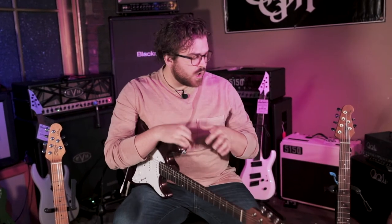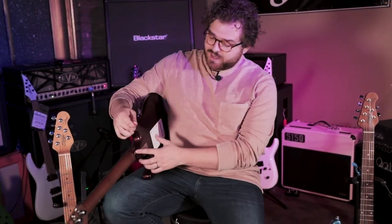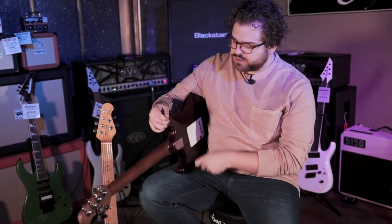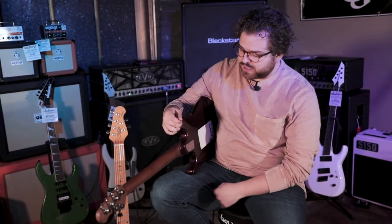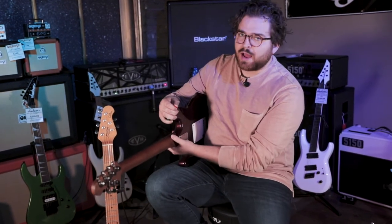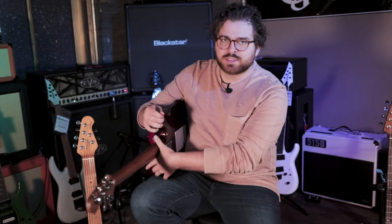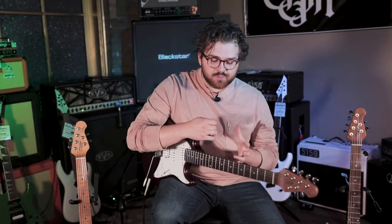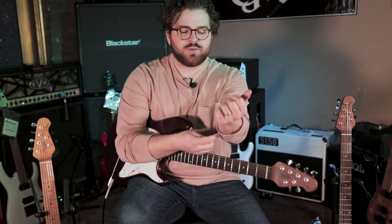One thing I wanted to mention as well that's on all of these guitars is it has a scooped neck profile where the body and the neck come together. It is a bolt-on, just like all strats are, but it does have a scoop so it's a little more comfortable to play up high on the neck. It doesn't feel like you're running into a block of wood as much, so it's really comfortable to play. That's on all of the different colors and configuration models.